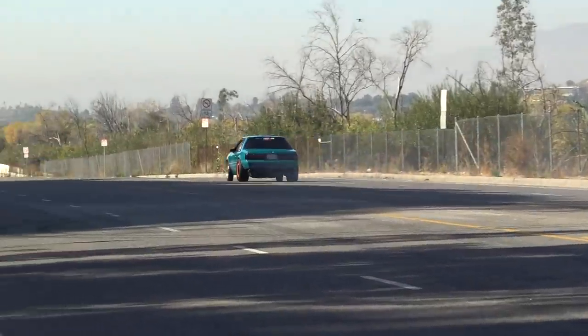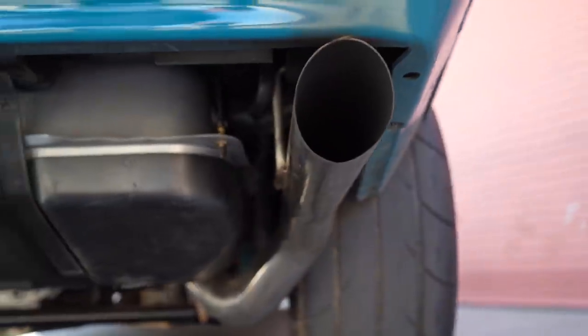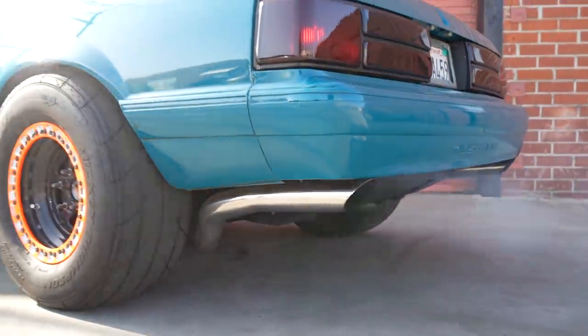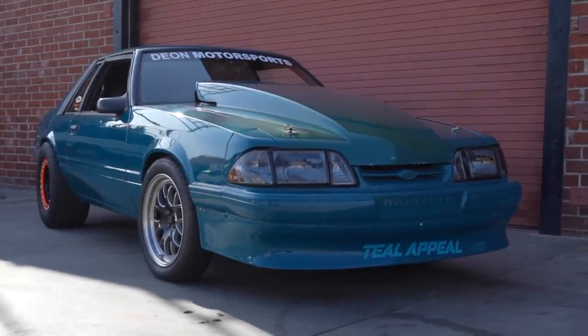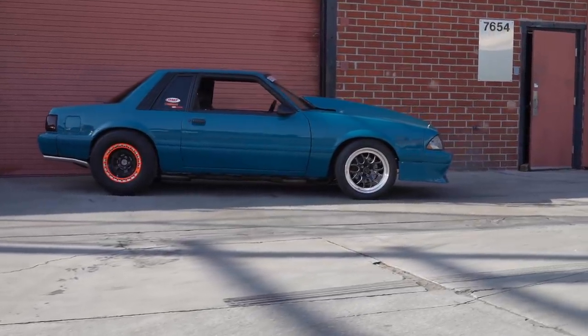Everything is three-inch on the exhaust — Borla mufflers, three-inch X-pipe, and three-inch stainless steel work tips. So tell me about this hood — is this custom made? Why such a big scoop? Is it for the look? No, I need it. I actually needed a bigger one. The engine sits up kind of high in there.